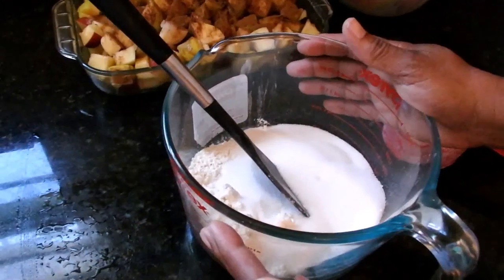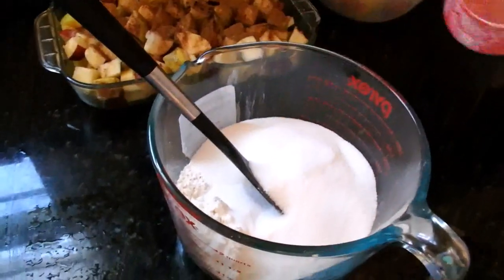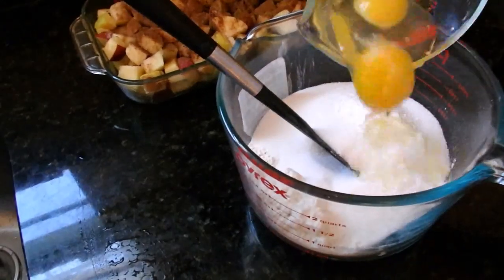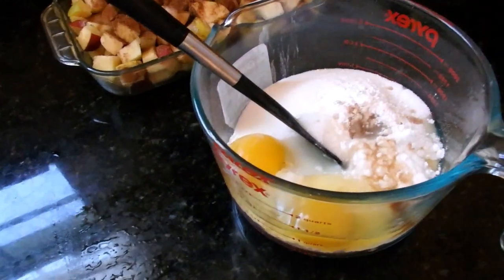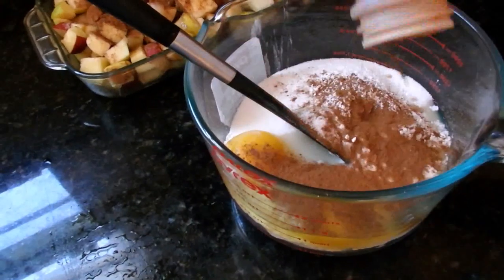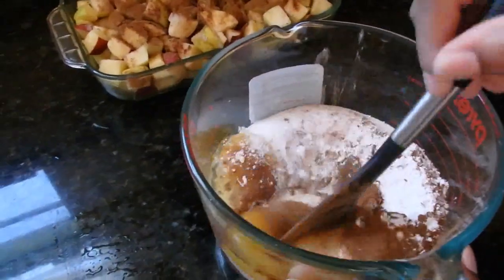We have our big bowl. We have our two cups of flour in here. We're adding two cups of sugar, our baking powder and salt, our two eggs, some vanilla, and cinnamon — just going to sprinkle generously. Now we're just going to stir it, or you can use the mixer.